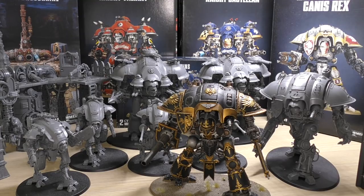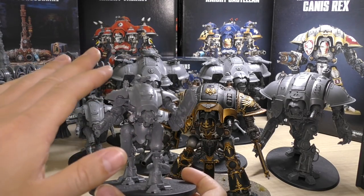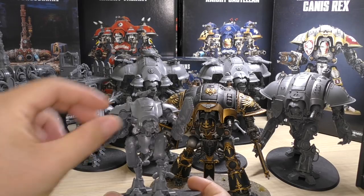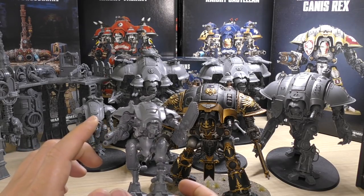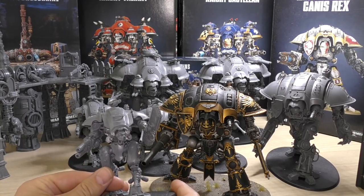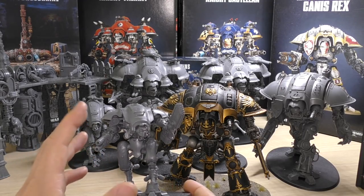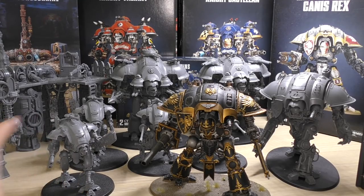Moving forward and expanding the collection, I would definitely like to get a couple of Moirax pattern Armagers. They're very similar to these but have different armour plates, different carapaces, and different weapon loadouts — everything from siege claws to lightning locks. I'm still deciding on the weapon loadout, but no doubt if you subscribe to the channel you'll be the first to see unboxings and reviews of them.